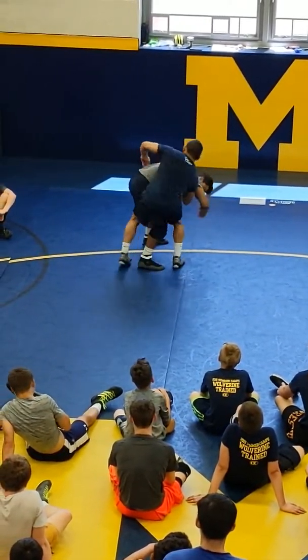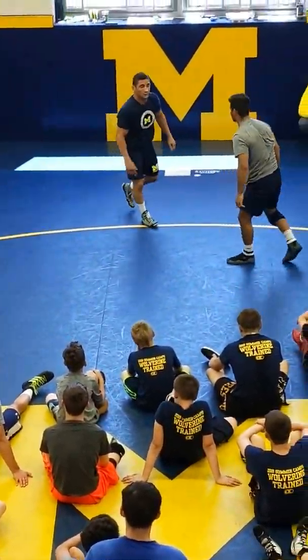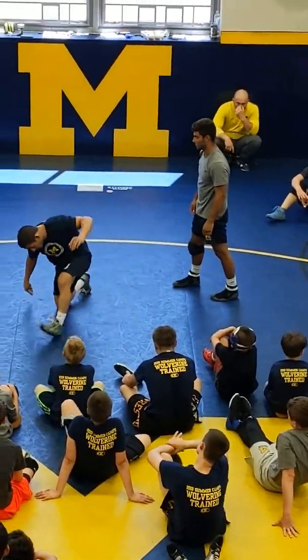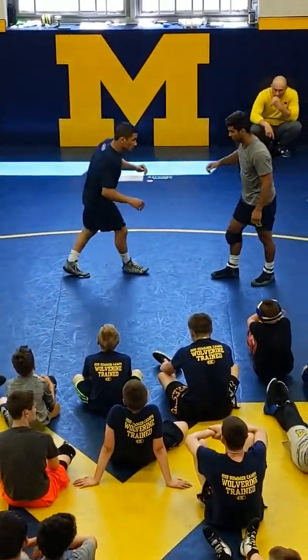From here, all I'm doing is sweeping the outside and pulling down. It works well off a retag — if he's already shooting, he's coming up like this. He's already opening up. He shoots, coming up again.